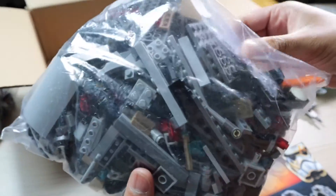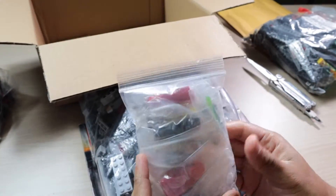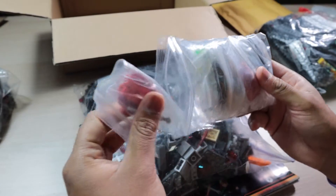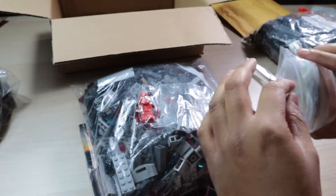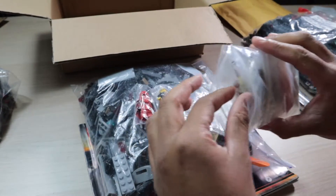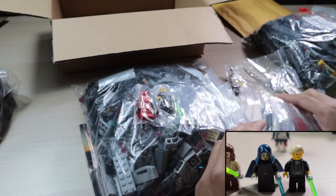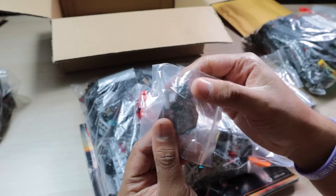And then right here you got the Final Duel set — pretty clean. Let's see where the minifigures are. Here we got the minifigures I ended up getting, as well as the minifigures from the lot I won. Here we got one of the Emperor's Guards, then we have Luke — pretty clean — and he comes with his lightsaber as well. Next we got Qui-Gon, but this is from the Jedi lot so I'll put this aside. Then we have Darth Vader with his lightsaber as well.